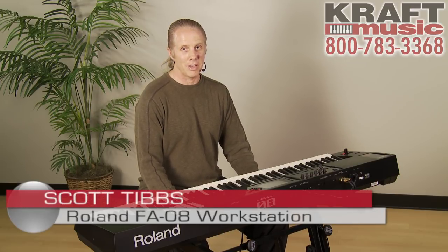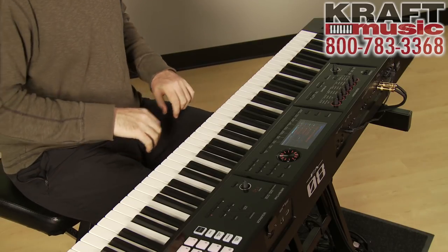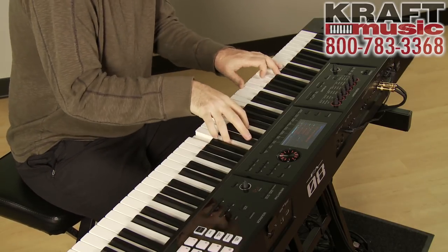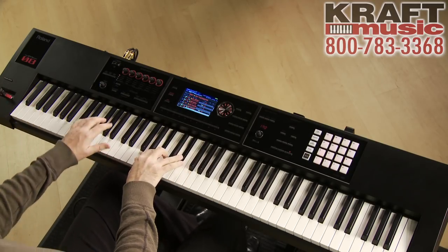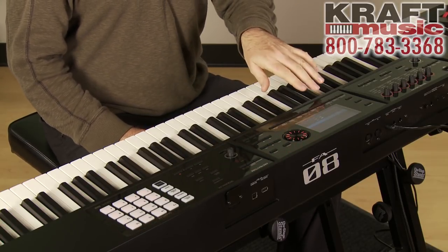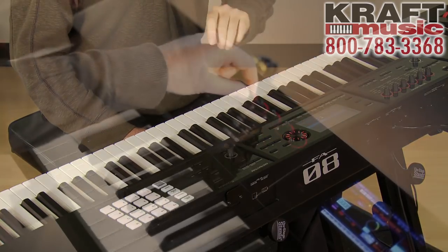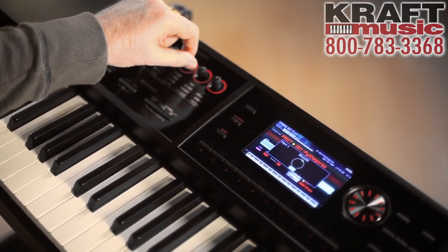Hi, I'm Scott Tibbs from Roland and we're here at Kraft Music looking at the FA08. For great deals, check out the Kraft bundles. Let's listen to the sounds of the FA. There's a very easy to understand tone selection area, and there are sound modify knobs that you can tweak the sound in real time.